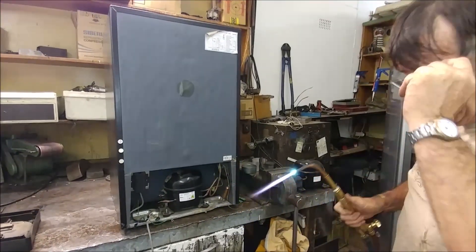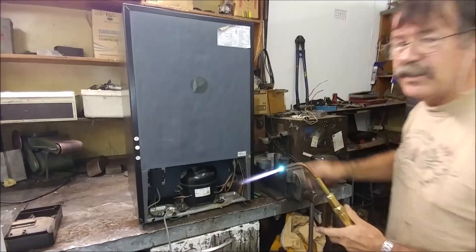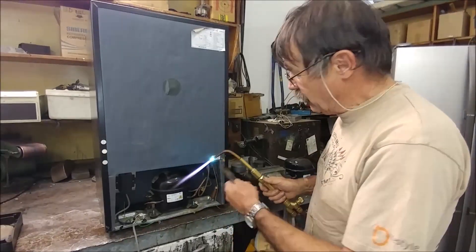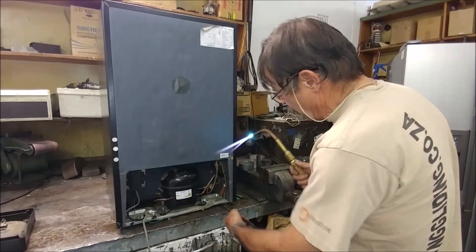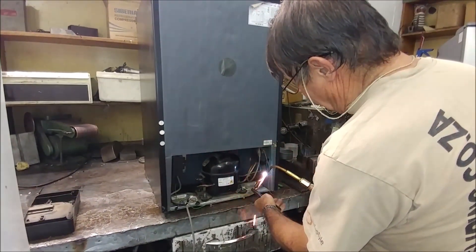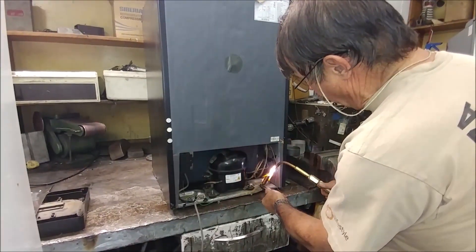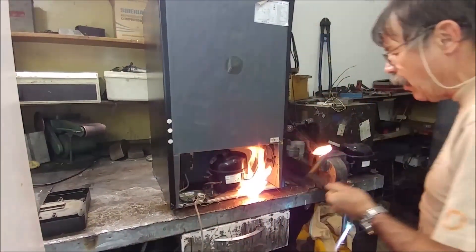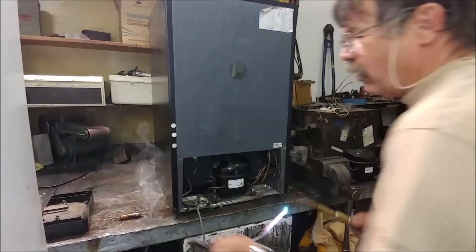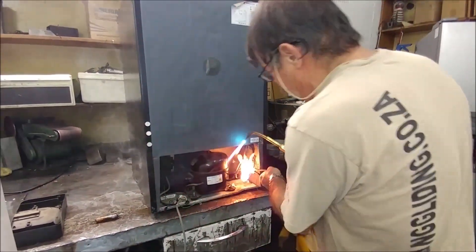Normally what I do first is I remove the high-side tube, because sometimes if you pull the suction out and there's still a bit of pressure it can shoot oil at you. The high side is the side where the dryer is, so we just heat it up. I'm going to throw this dryer away, so I'll concentrate the heat more on the dryer than the tube, because if you overheat the tube you can damage it.